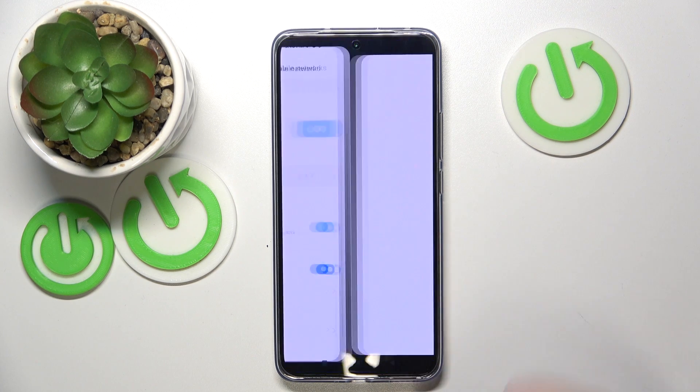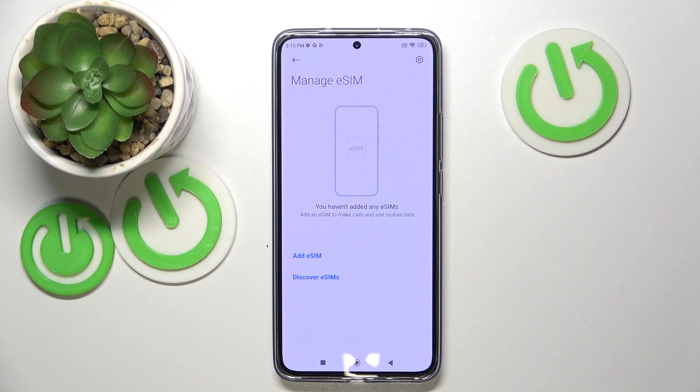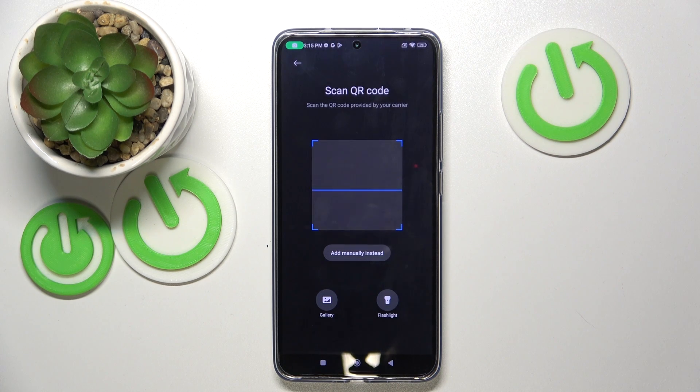Now click on manage eSIM. Here you can add eSIM from your starter or discover eSIM on another phone. Click add eSIM and you will need to scan a QR code.